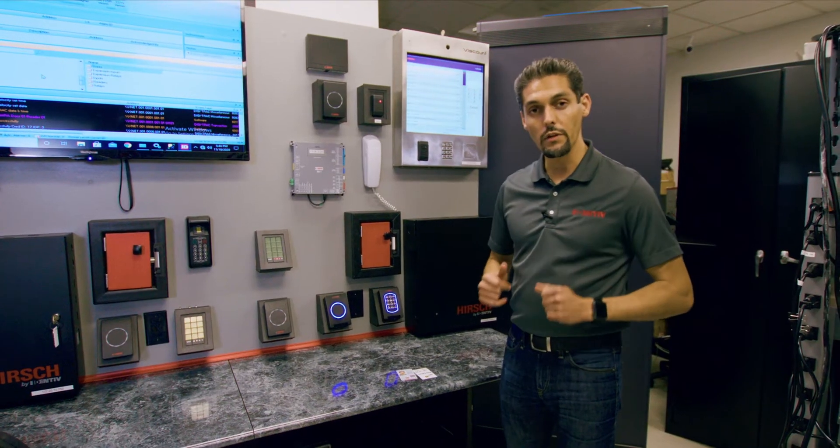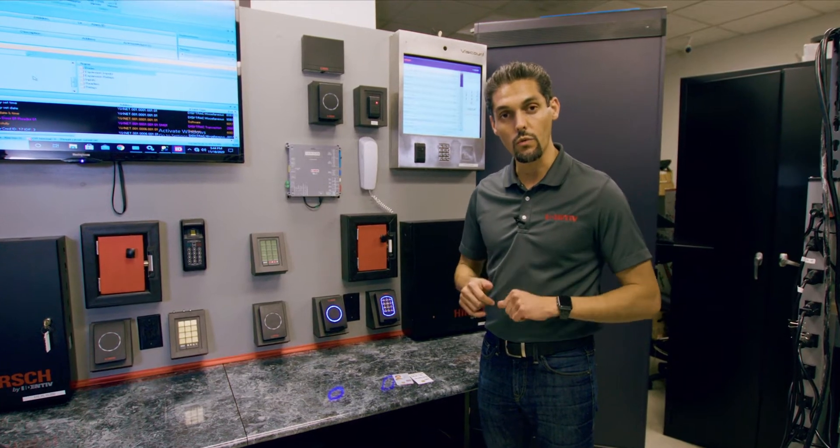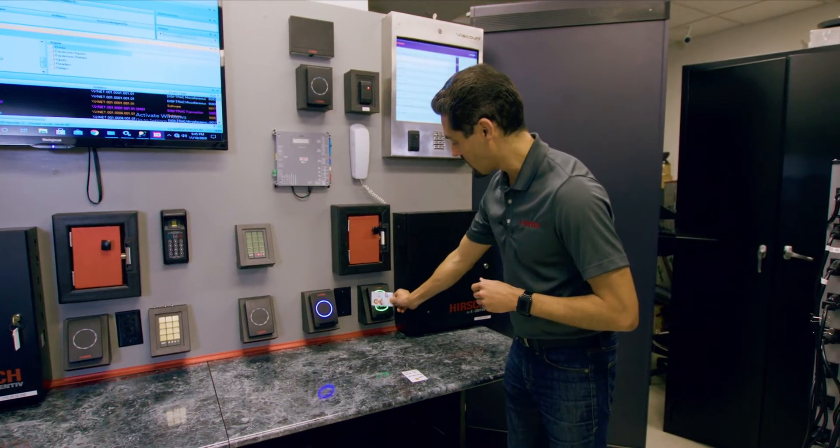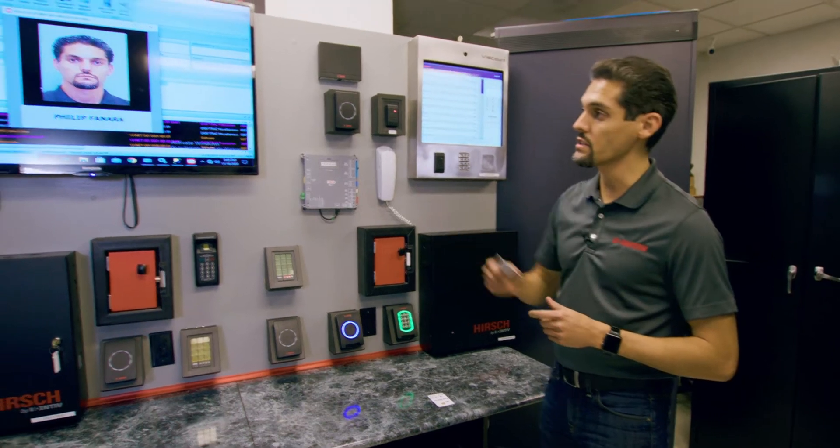What I wanted to do is take a little bit of time to show you how these actually work with PIV based credentials. Let's take our TWIC card here, present this contactless, and we get an access grant on our system.